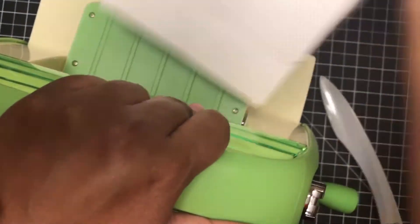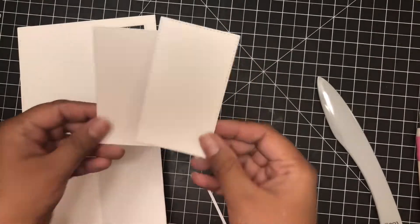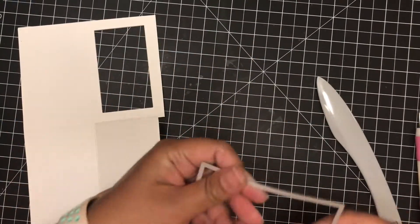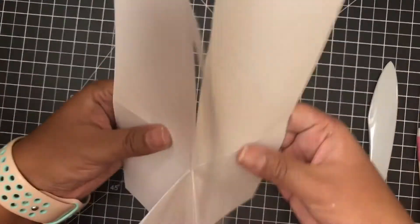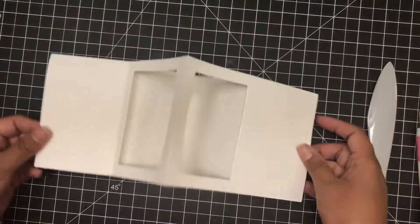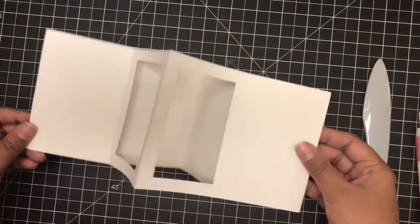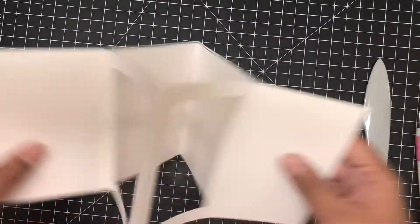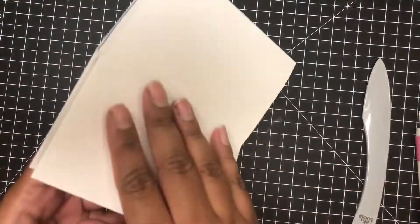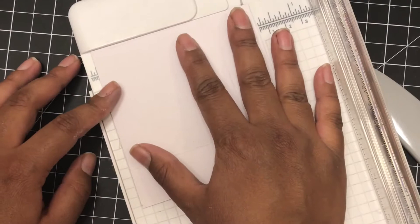When you fold this in half with the slit side going to the side, you will see that there are two panels each having two layers. On one of those panels with two layers, you are going to cut a shape of your choice. I chose a rectangular shape, so as you can see, that's what I cut out, and then I have these two windows — one going to the left and one going to the right. Now we have the base of the card complete.